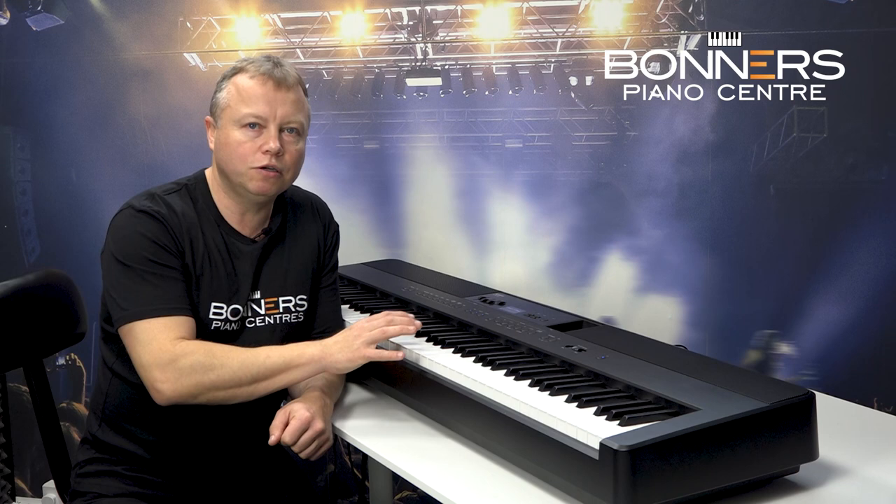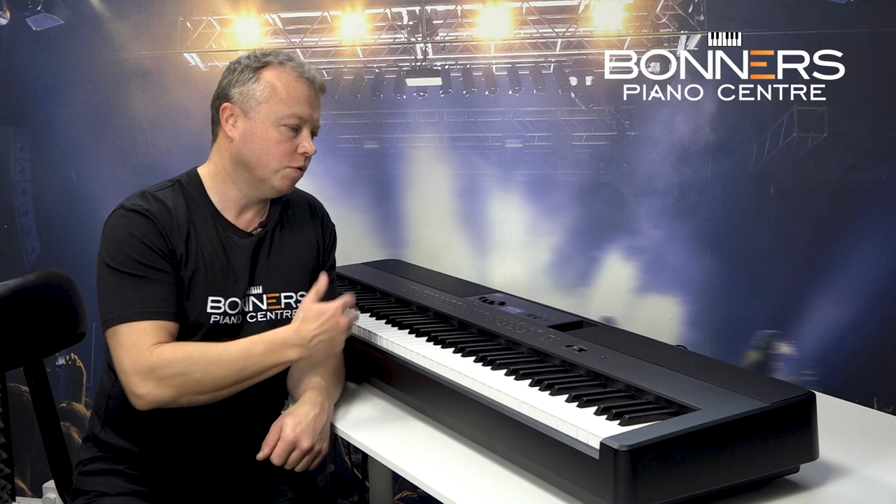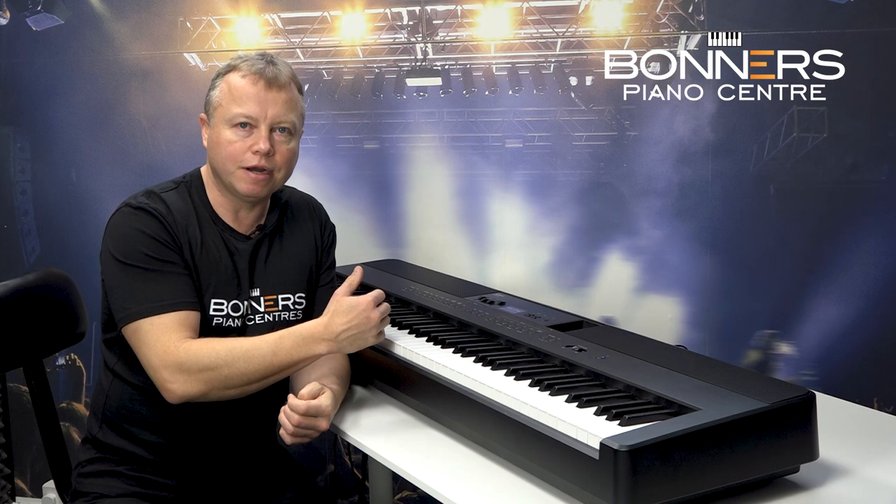The ES920 is a really credible instrument whether you just want to use it at home playing acoustic piano voices, or take it on the road and play with a band using some of the more contemporary and funky sounds as well.